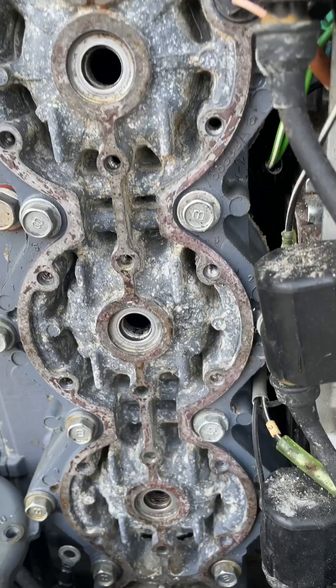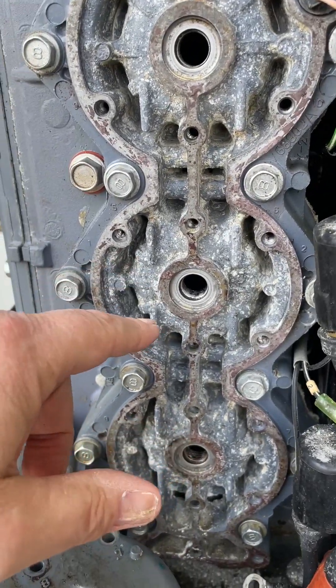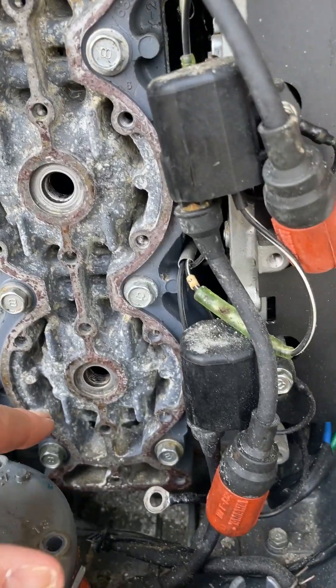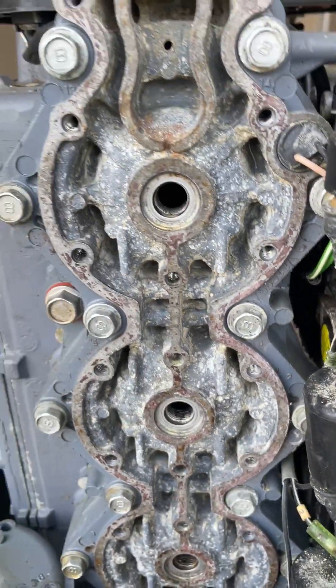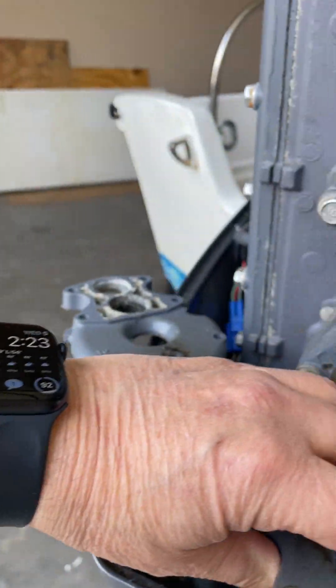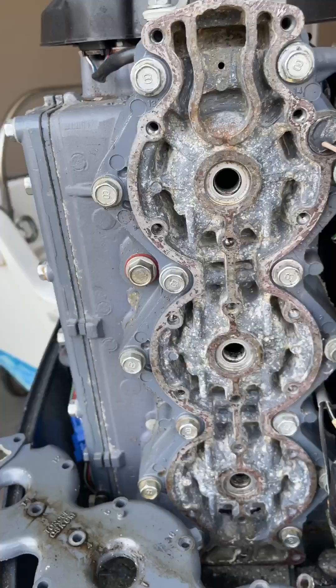I would not recommend sandblasting it because you don't really want to get any sand down in the water jacket. So we just scraped it all off, did the same to the inside of the cover, and now we're just getting ready to put it back together.